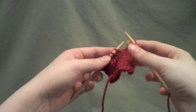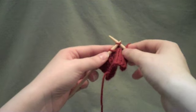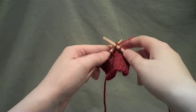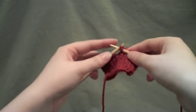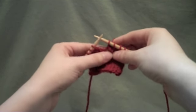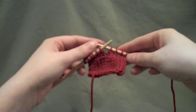I'll do it one more time. Slip one as if to knit, knit the next one, and take your slip stitch right over the top of your knit stitch. That is the Pass Slip Stitch Over.